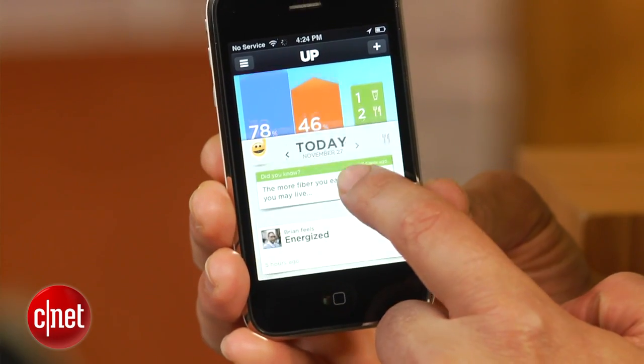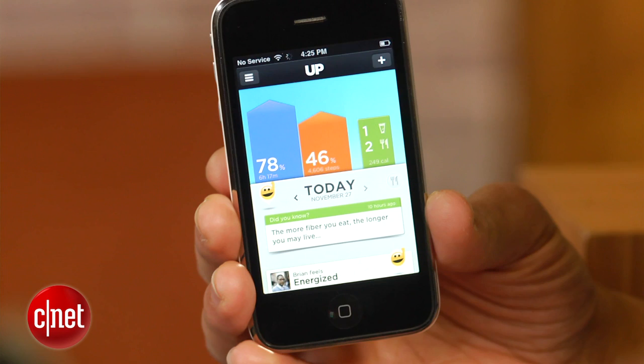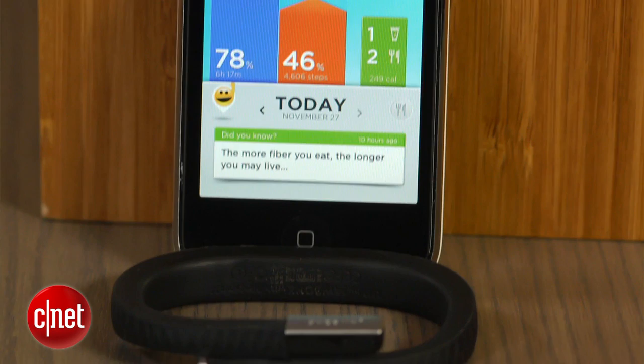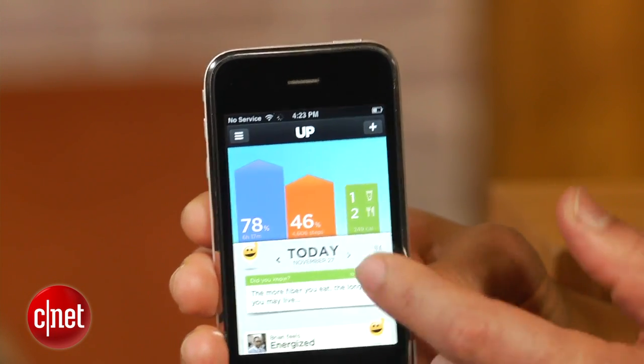The other half of the Up system is its corresponding iPhone application. Since the device doesn't link to PCs or even Android phones, you'll have to use the iPhone app to view all your performance data. But that data is showcased cleanly and in an intuitive format. On the home screen are two easily digestible and color-coded bars — blue for sleep, orange for steps — which also show raw performance numbers and their percentage value in relation to your current goal.